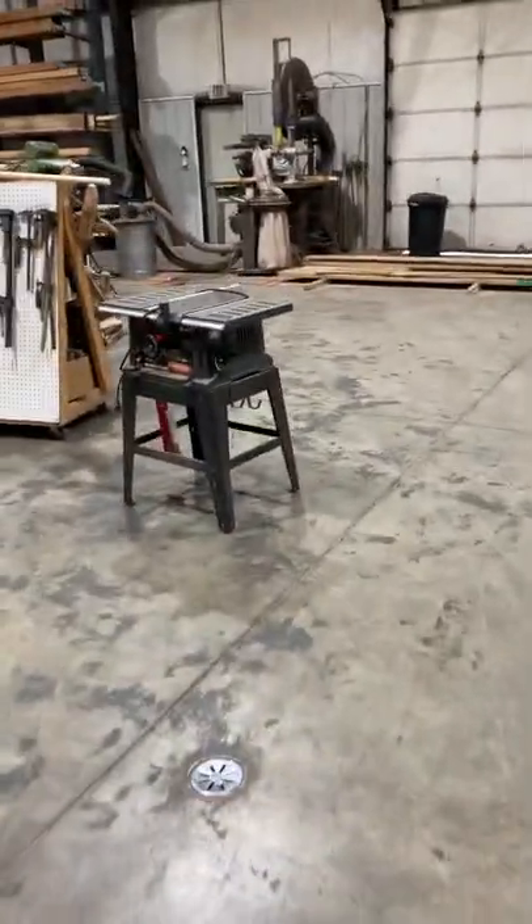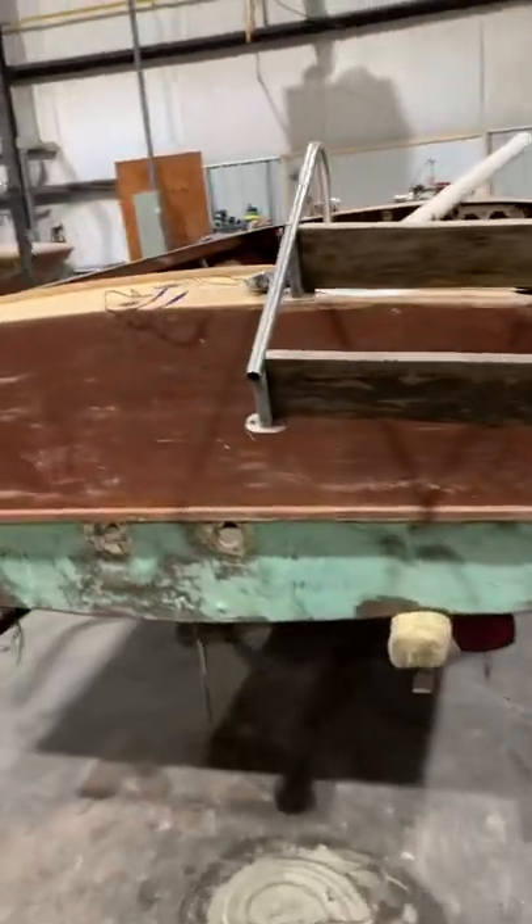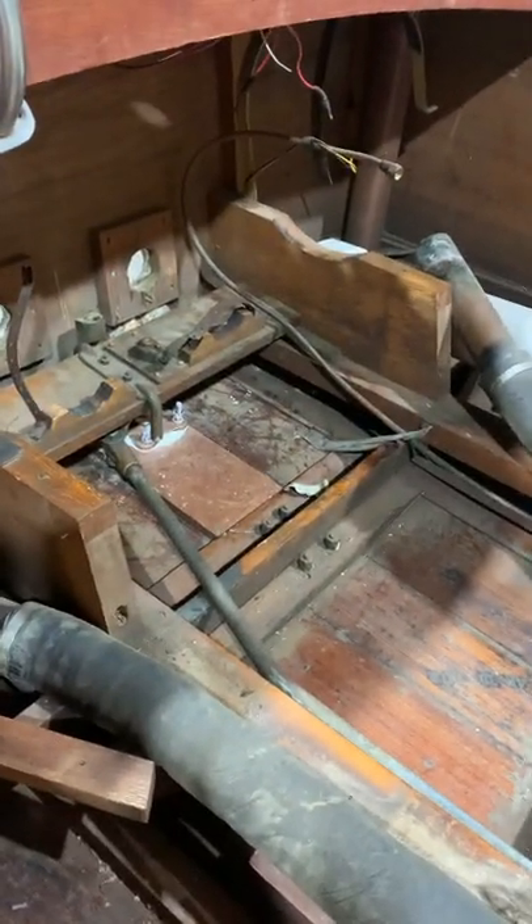I found you a dual axle aluminum trailer that we will modify for your boat. Once I purchase that trailer, I'm going to be out of the advance funds that we're working with.